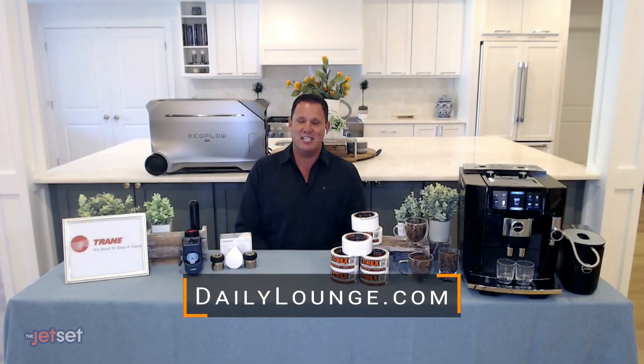For more information, visit dailylounge.com. Thanks for joining us, Bob.